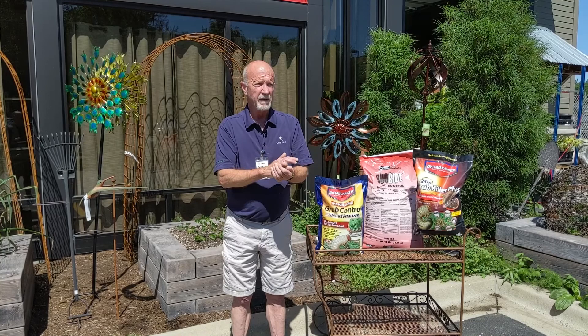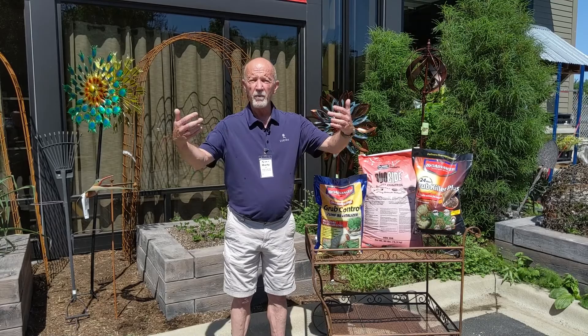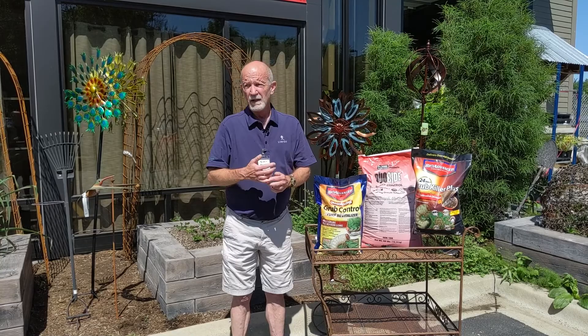The ideal with integrated pest management is if we have 10 or fewer grub worms per square foot, we really don't need to do anything. Let's just let grub worms be grub worms — we'll have chafer beetles next spring, we'll have Japanese beetles in June, and that's all fine.